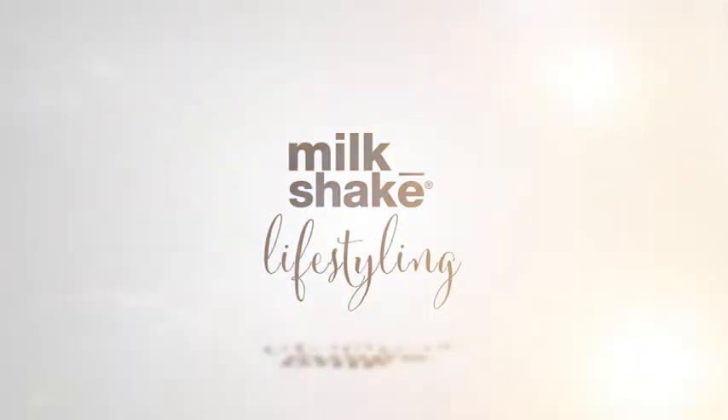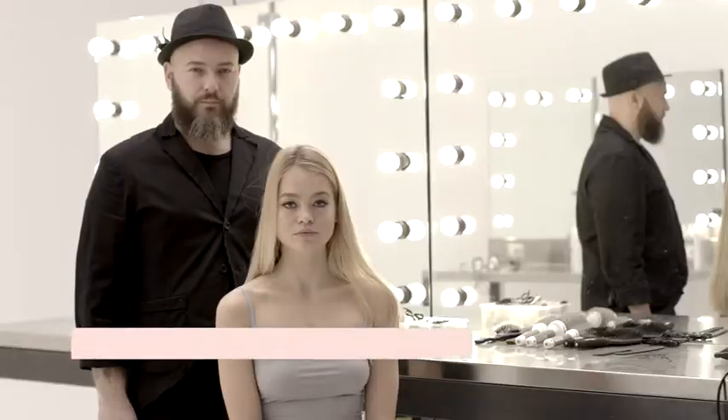Soft natural waves for a relaxed feminine look full of sophistication. This is the fabulous waves look — the perfect look for women who want a chic hairstyle with natural movement.